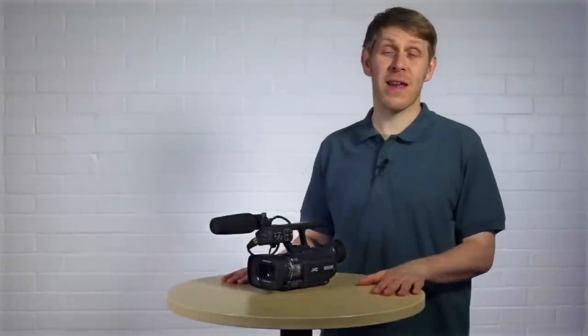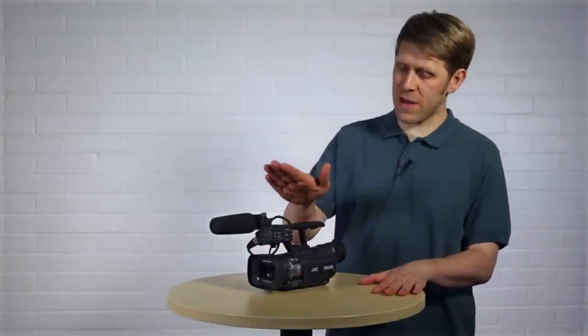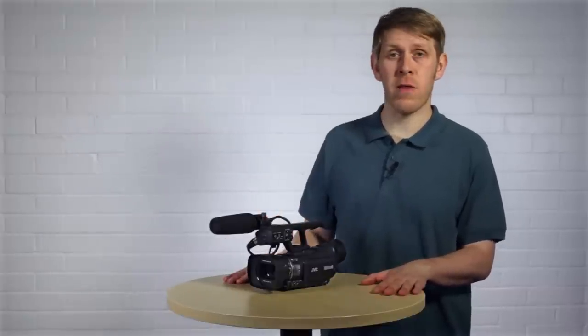Hello, I'm Russ and welcome to this second in CADARN's series of kit videos. In this video we're going to be looking at the JVC GY HM150E, or the HM150 as I'll call it throughout the video.